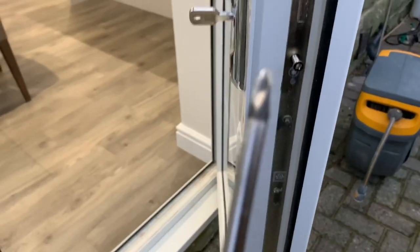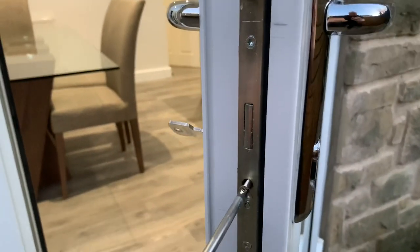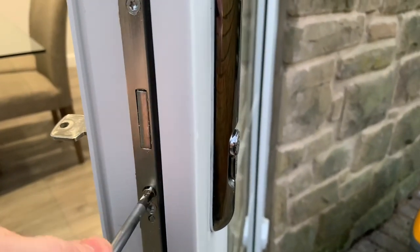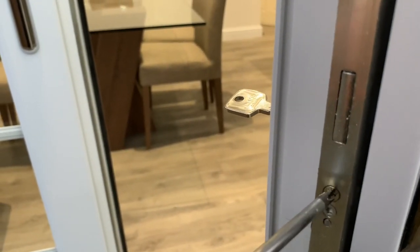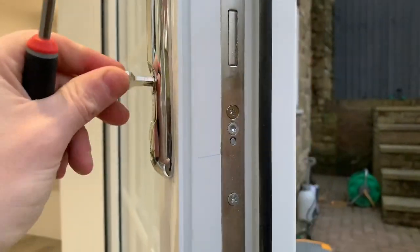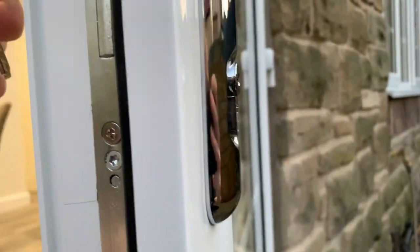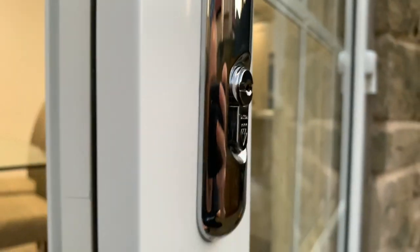This isn't the smallest screwdriver so it's not ideal, but you've got to be careful not to round off that screw or you've got no chance. And that is your new lock cylinder in. We've deducted a bit off the inside making it flush, and on the outside it's as flush as you're going to get it without letting it sit within the handle.